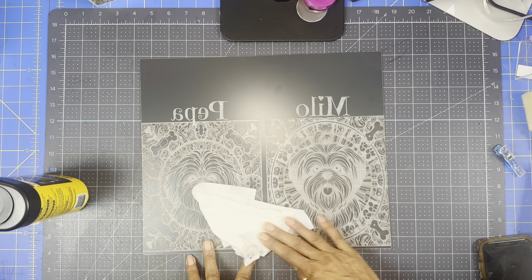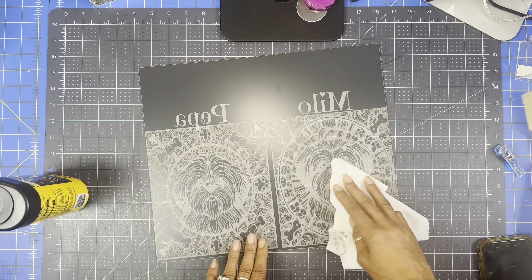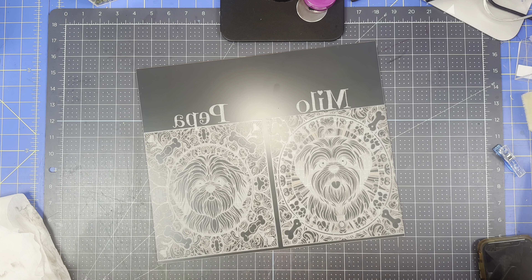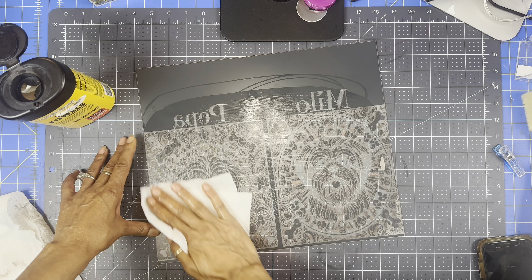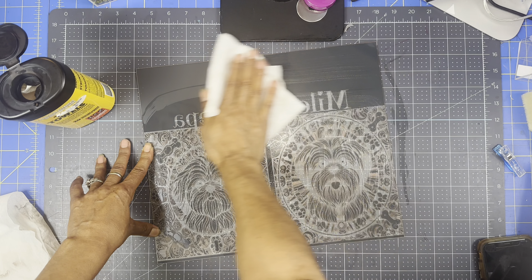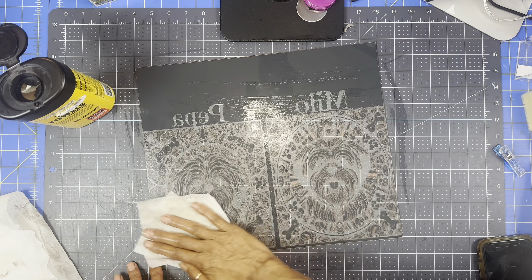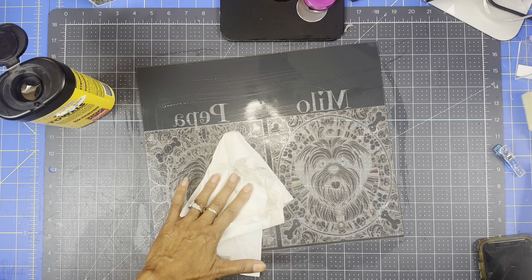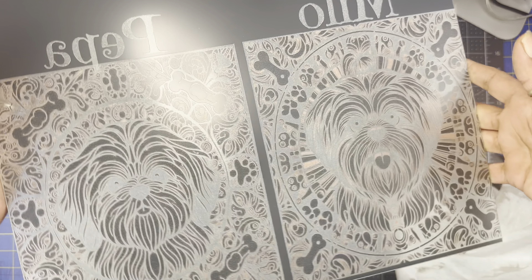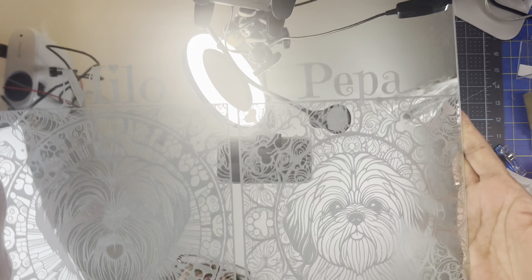I'll be honest - in the Glowforge software after you press print it resizes itself, and I thought I put it the size of the mirror but when I pressed start it made it bigger after I put in the size settings. So it did not engrave the whole entire thing on the sides - I'm just missing a tad bit on this side and this side. But overall it came out cute and I'm going to insert some pictures of my dogs so you can see how much they look alike.